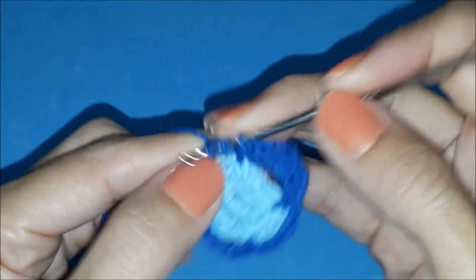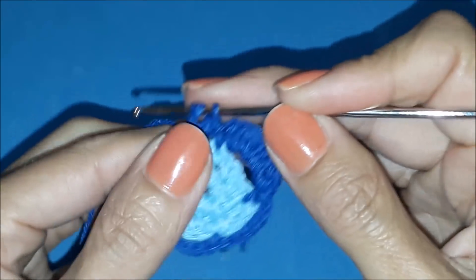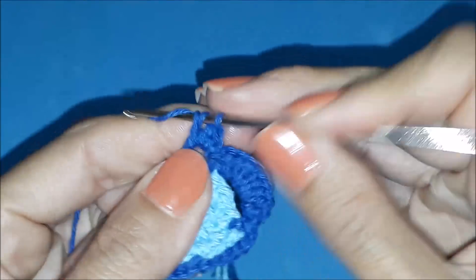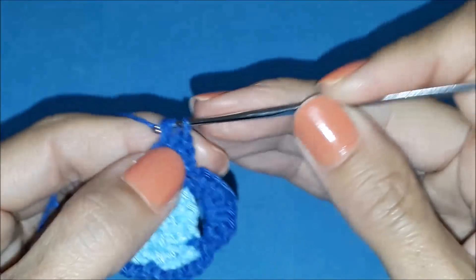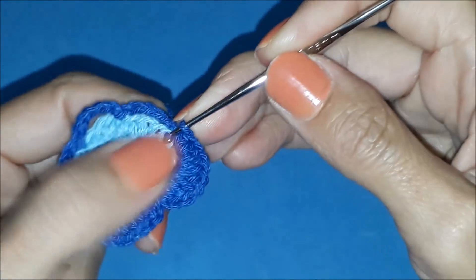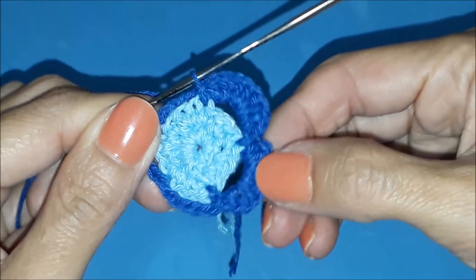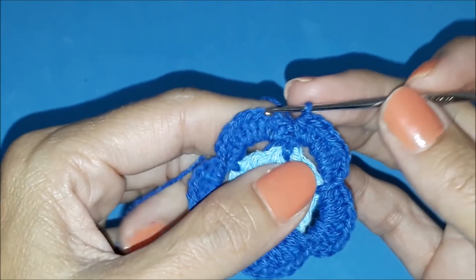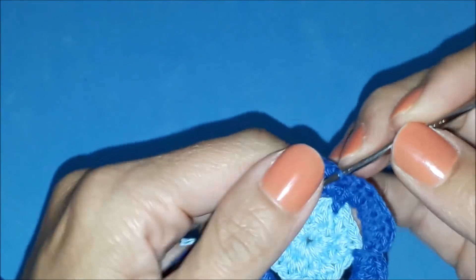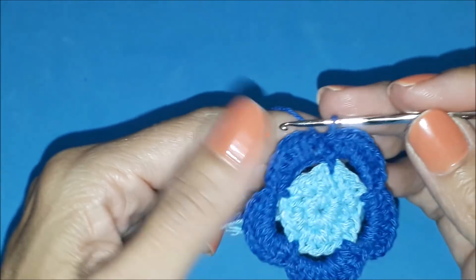Let's make ten more half double crochets in this space. I'm filling in — ten stitches. And at the end, in the same stitch where I made the stitch of the previous row, I make a slip stitch. Correction: it's a slip stitch — I had said single crochet. Here at the end I close with a slip stitch. And our flower is done — our flower earring. Just that, very simple, very quick.